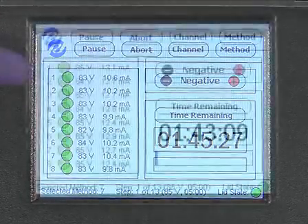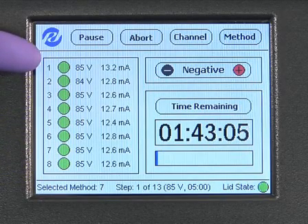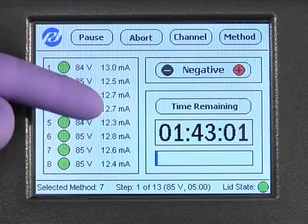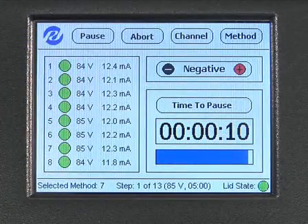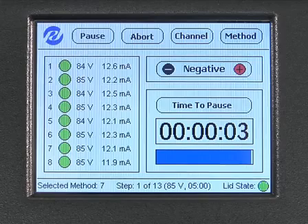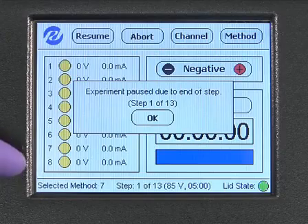While the system is running, the circles shown in the box on the left side of the screen depict the status of each channel. A green circle indicates that the channel is active. The applied voltages and currents are displayed to the right of the channel status circles. The GelFree 8100 will automatically pause for fraction collection at the intervals specified in the method. When the instrument is paused to collect fractions, a text box will appear notifying you that a pause has occurred and the status circles will turn yellow.